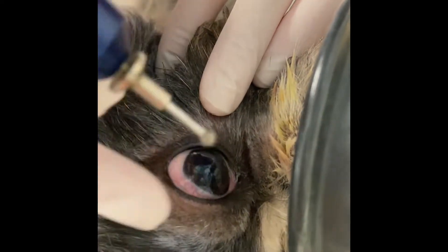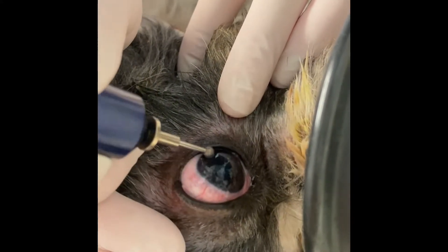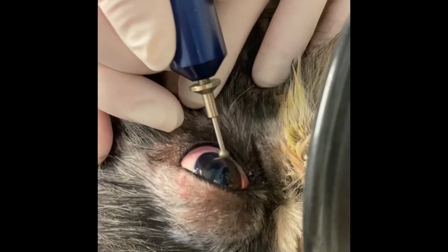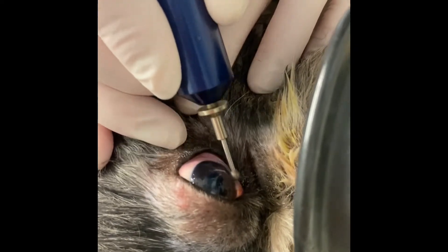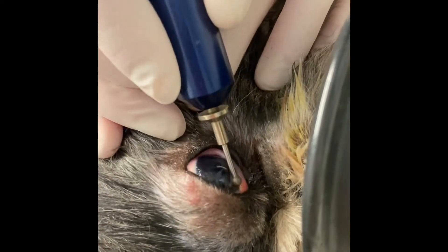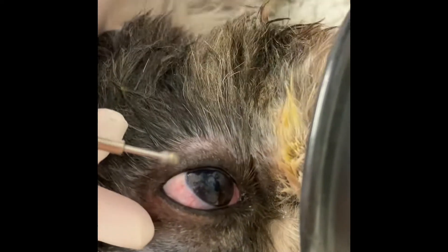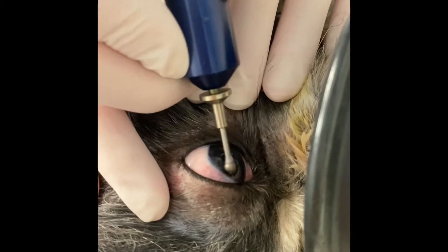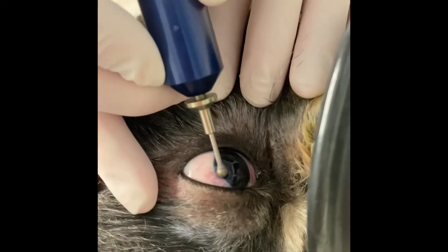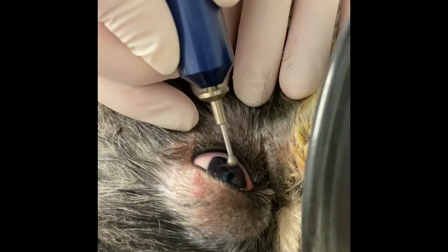The key to these procedures is not actually the complexity of the procedure, but truly feeling confident in making your diagnosis of a superficial chronic corneal epithelial defect. By definition, these need to be superficial ulcers. If you can see any sort of indent or any sign of a deeper stromal ulcer, these should be considered as infected ulcers, and this procedure is unlikely to be the most appropriate one and probably not indicated.